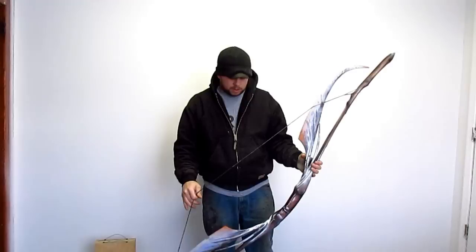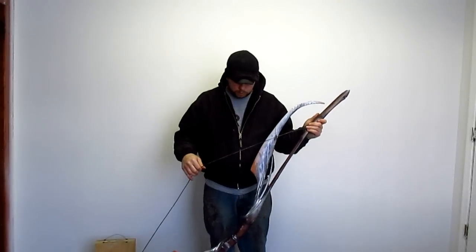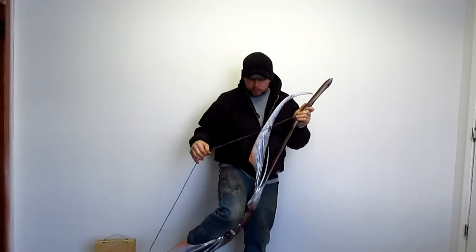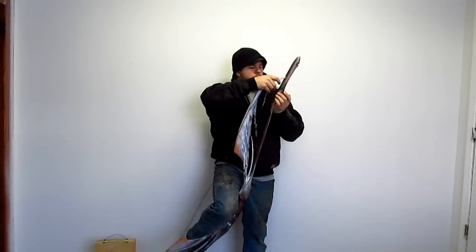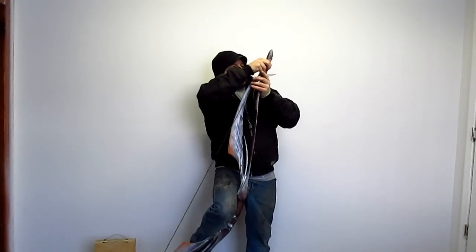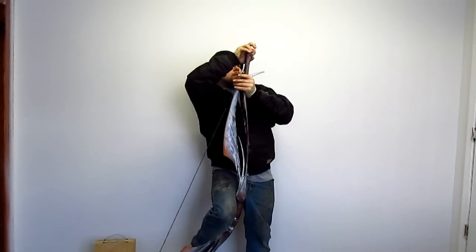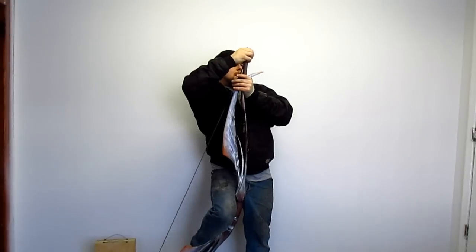You can't do the step-through method because your foot's in the way of that blade when it comes through. So you have to place your knee on the handle as such. You need to flex both limbs as evenly as possible and slide the string into the grooves. It's best just to get one first, then the other.